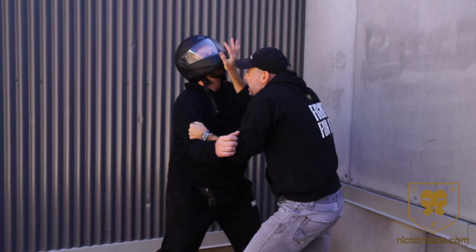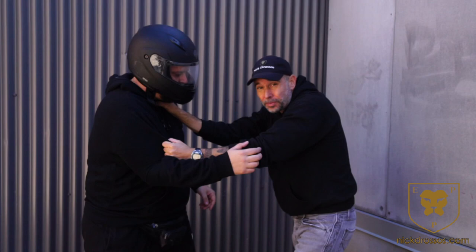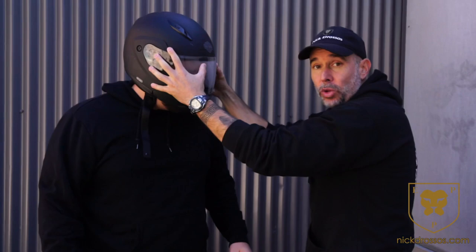As I'm doing this, my low-line knees come in because I'm in close quarters. I'm pushing him back and coming in with knees into the groin and inside the thighs. I also have access to his throat.